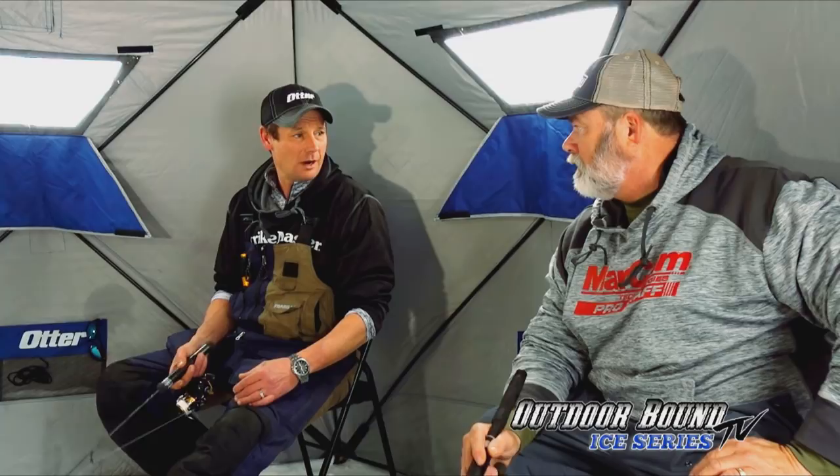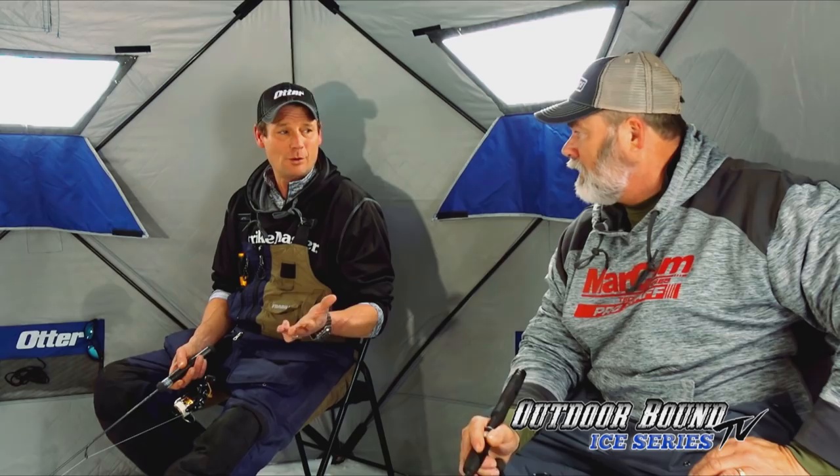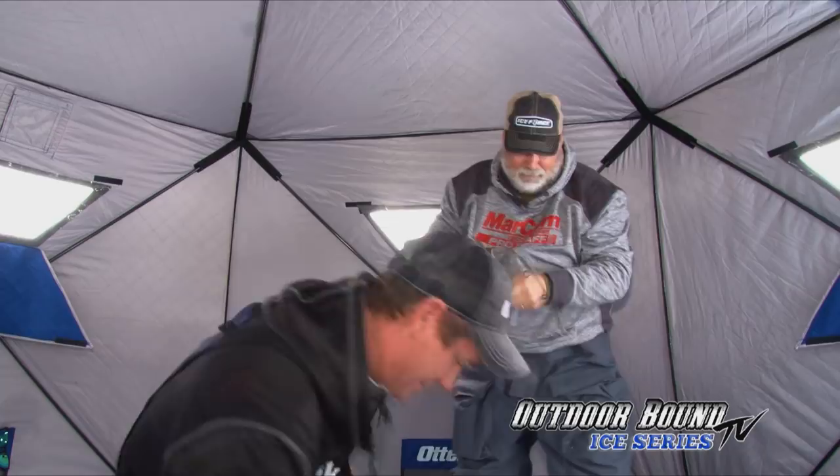We just switched spots and set up the Otter — hole drilled, holes cleaned, everything ready to go in under 10 minutes. Five minutes later, fish on. We didn't even mark it on the electronics at all — it just nailed it. That's how fast it happens, boys and girls. Rip and wrap — a typical lake trout head shake. See that tip of that rod? There he is — oh, nice one!